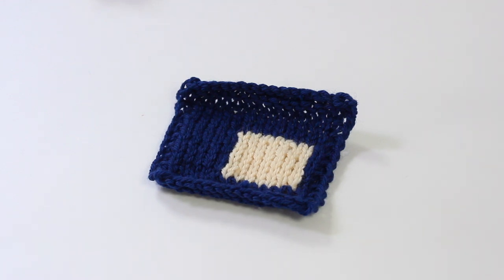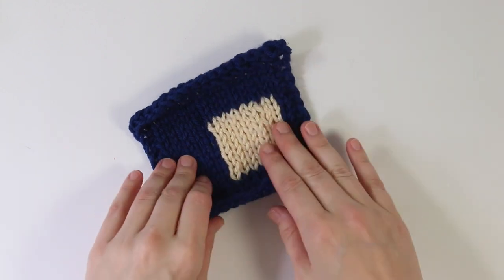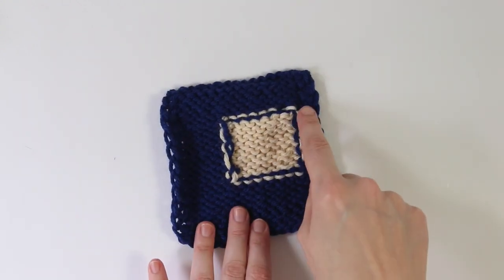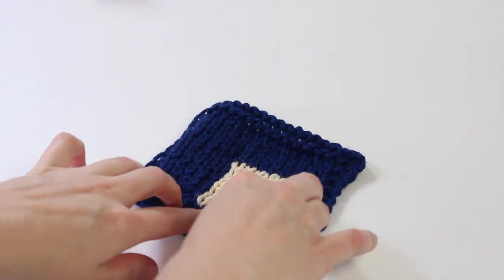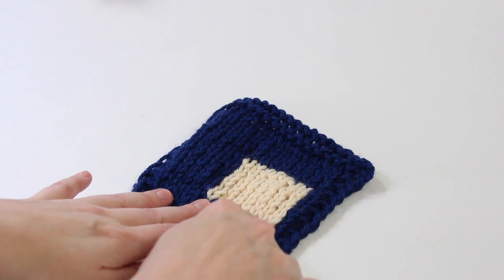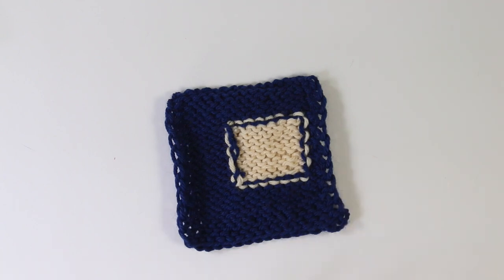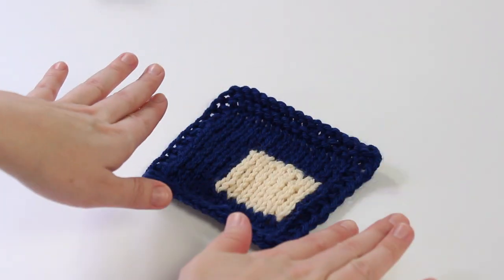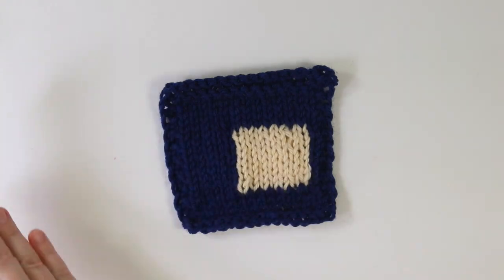Even people who've knit for a while might never have tried intarsia knitting. Intarsia knitting is a method of doing color work in knitting that instead of carrying the yarn across the back of your work, you work with different strands of yarn — often pre-measured — to work things like an isolated square of another color within a larger swatch. Most commonly you'll see intarsia for stockinette stitch knitting, and it's most often worked flat. Intarsia can be done in the round but it's complicated, so for this 101 introduction we're going to wait on that whole subject.